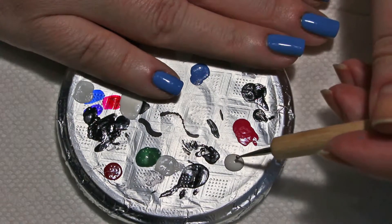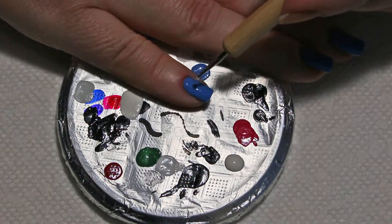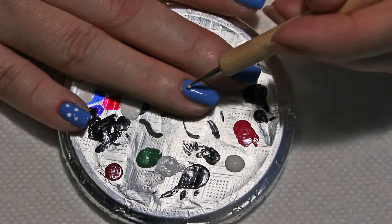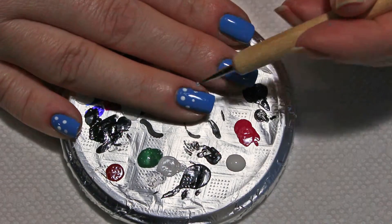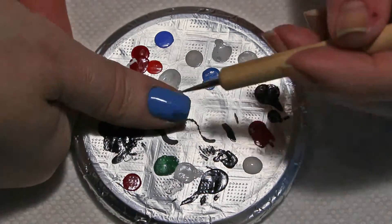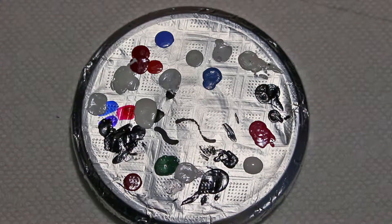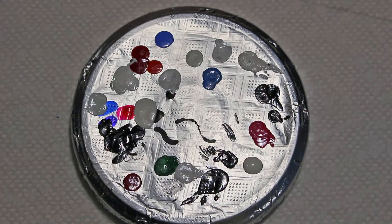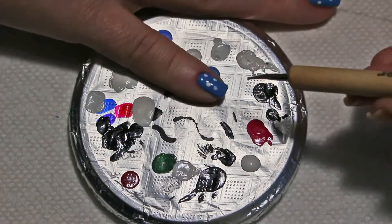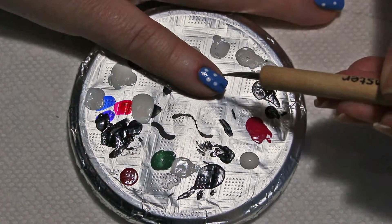It does not have to be a legit nail dotting tool. We're just going to do a few random dots here and there. Then I'm going to wipe off my dotting tool, grab a smaller tip, and make some smaller dots, just kind of randomly here and there.